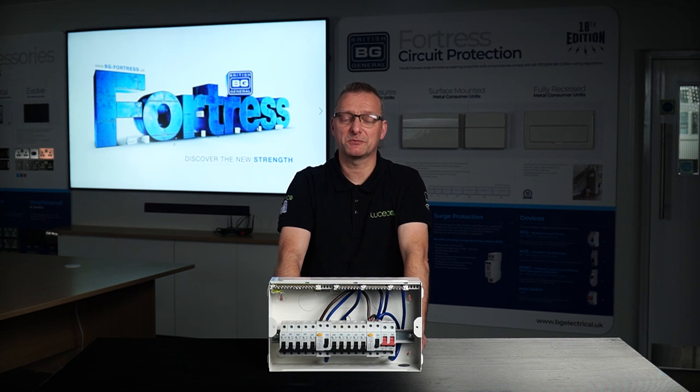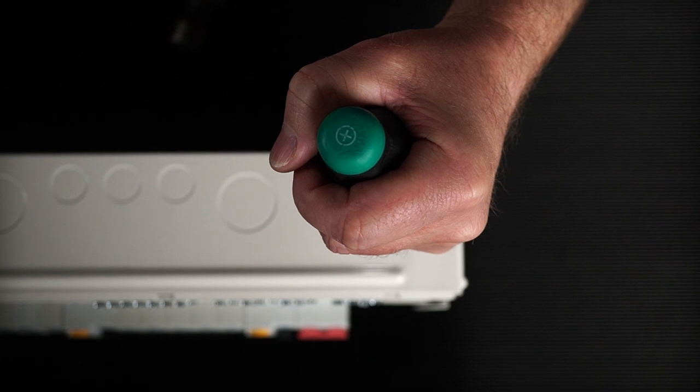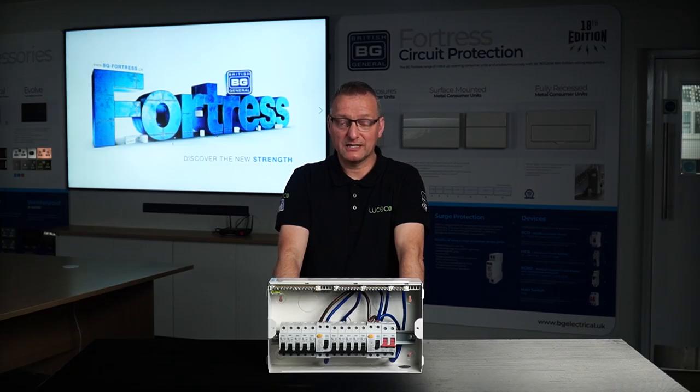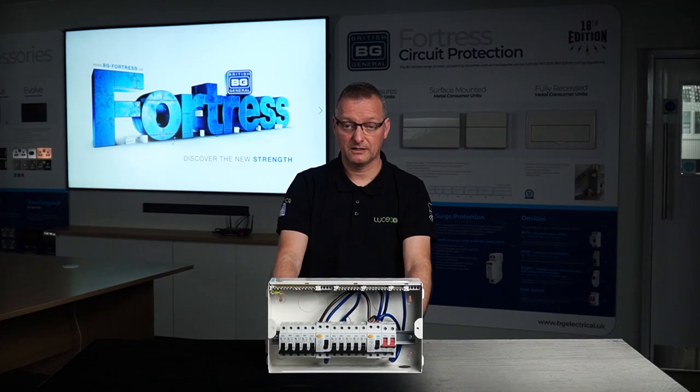Now while we're on the fortress theme, it would be a good time to reflect on our historic knockout design. If there's one place you don't want it to be like a fortress, it's the knockouts. We've recognised the frustration tough knockouts can cause when preparing a unit for installation. Having to use excessive force to remove the knockouts is risky, potentially causing damage to the unit or harm to the installer. So to make the removal of the knockouts easier, we've removed some of the contact points, making them easy to remove when you do want them, yet secure enough to stay in place when you don't.